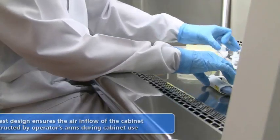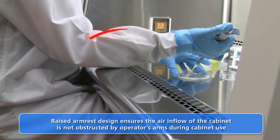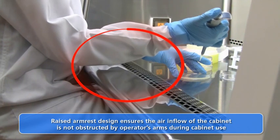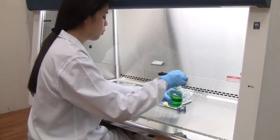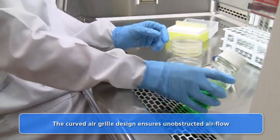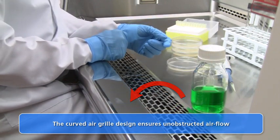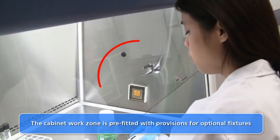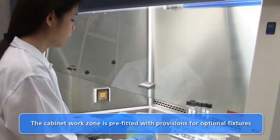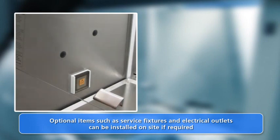The stainless steel armrest is raised above the work surface, which ensures that the operator does not block the inflow grills while working in the cabinet. The air inflow grill design is curved to prevent objects from causing disturbances to the air intake. The LabCulture Cabinet may be fitted on site with accessories after purchase, with no modifications to the cabinet body necessary — simply install the accessories in the pre-fitted provisions.